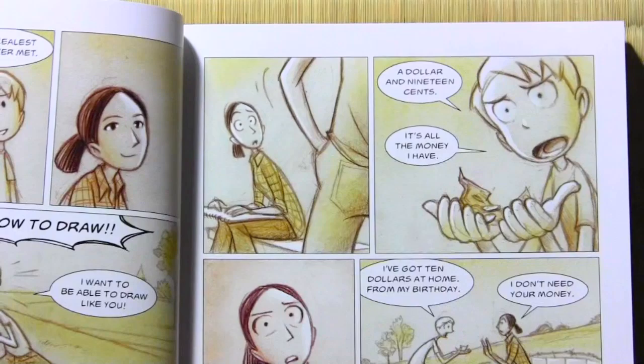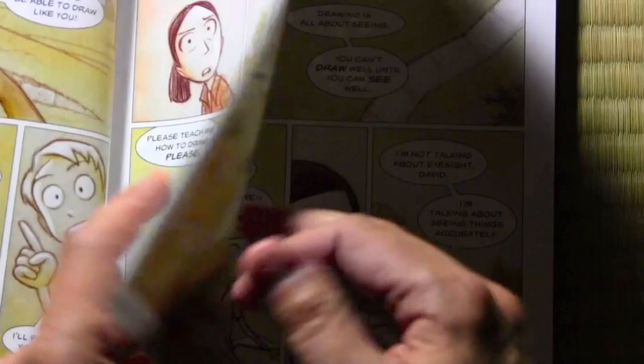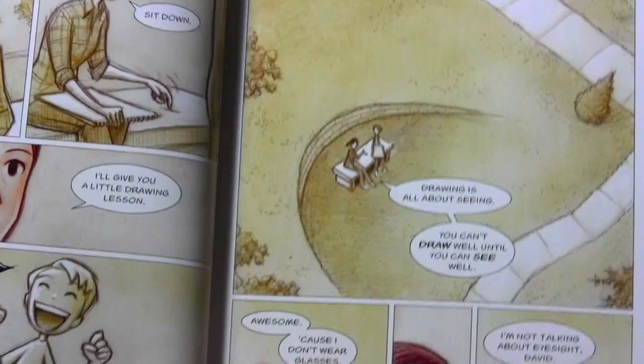He says, 'I'll pay you!' And he pulls all his money out — a dollar and nineteen cents! 'It's all the money I have!' And she's kind of freaked out. 'I've got ten dollars at home for my birthday. I don't need your money.' 'Please, teach me how to draw, please! I've got to learn how to draw like this. It's my dream!' And she says, 'What's your name?' 'David.' 'Okay, David. Sit down. I'll give you a little drawing lesson.' And he's like, 'Yes!' And that's how it begins — he sits down and she begins to take him through a lesson.